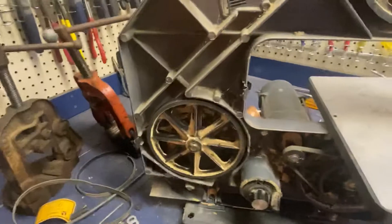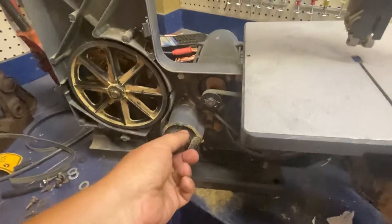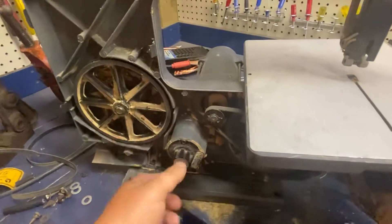I'll plug it in and show you — it goes down to a very fine feed. There's no blade on it right now.